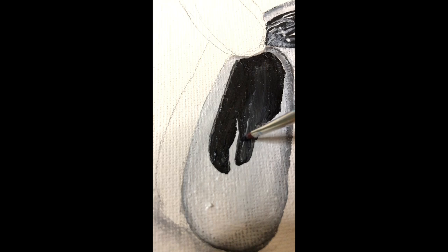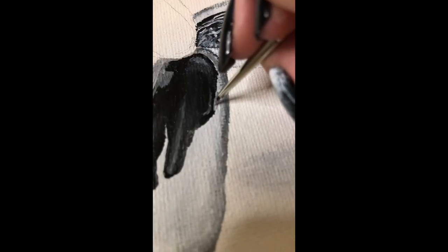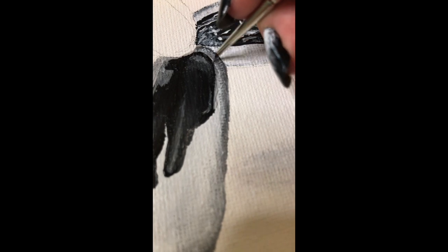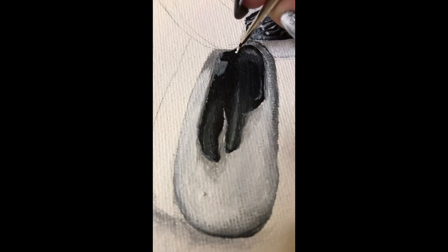When adding the subtle highlights and color shifts, do not use white. We want to save the white for the brightest highlights to make this look extra metallic and realistic. For the subtle highlights, work from darkest to lightest colors and try not to block it in — we want this to look like a natural reflection.